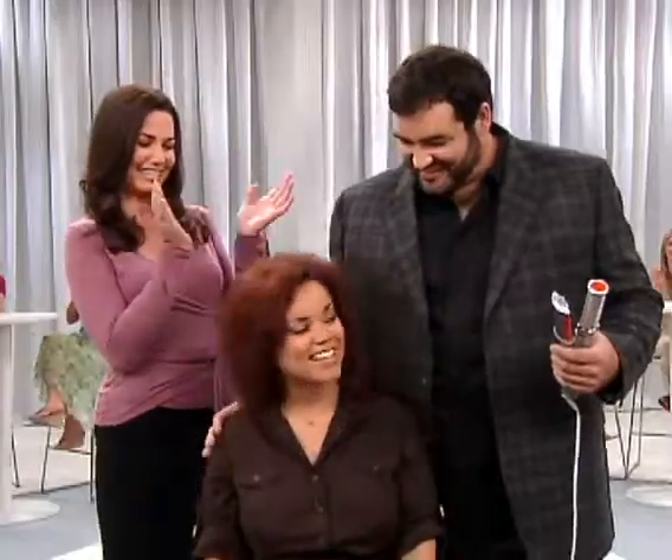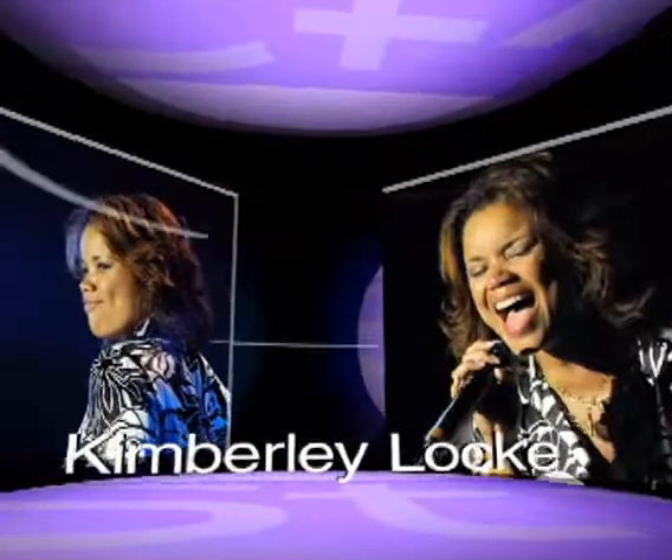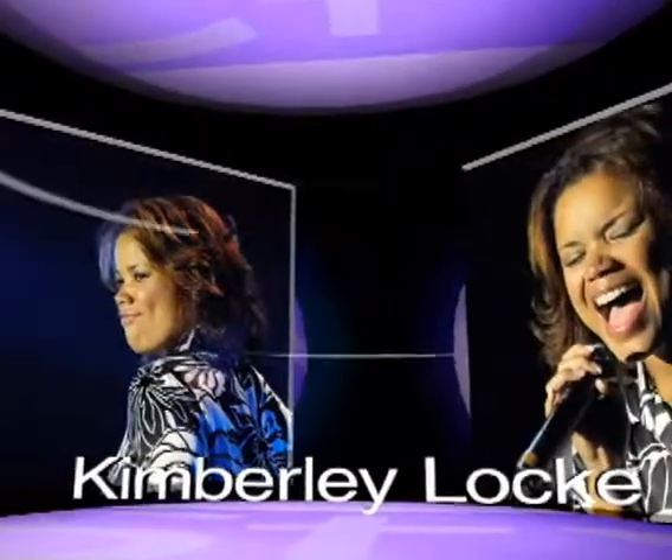Hi, Kim. Hi, Dean. Now, you remember Kimberly as a finalist on the second season of American Idol and her current sensational career as a hit recording artist. Now, Kim and I go way back — I met her on season two of American Idol.